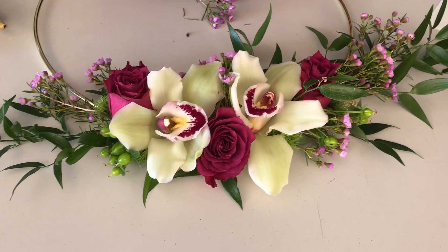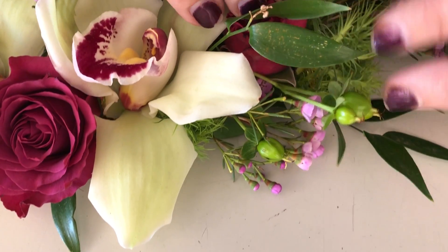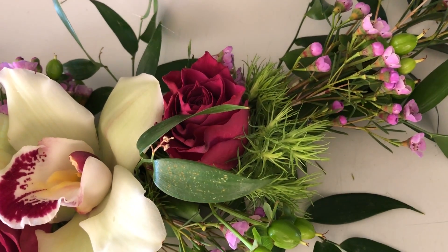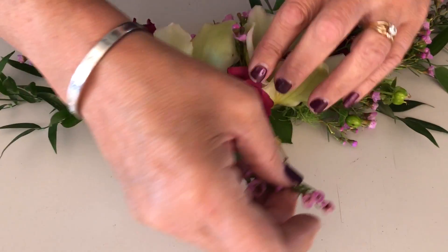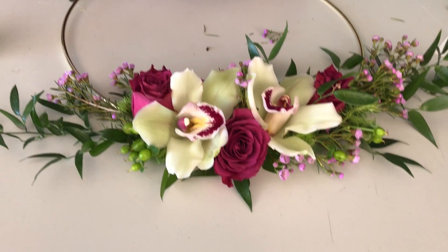I had a little booboo where some glue ended up showing, so I'm just going to come on top of it and add another little piece of green trick to be my hider. Just come in and add a little bit of this textural element right down in there.